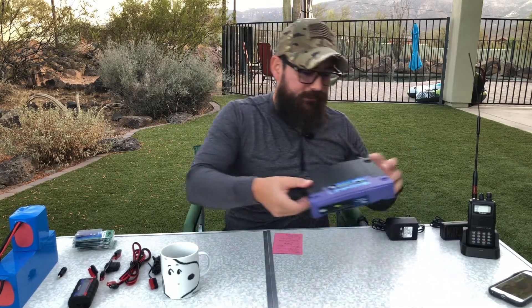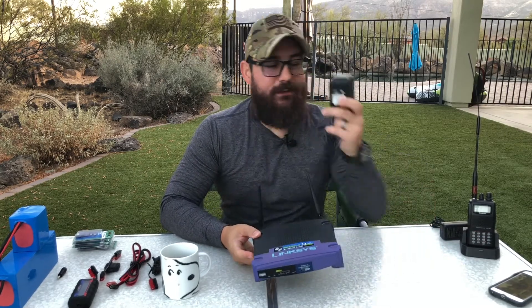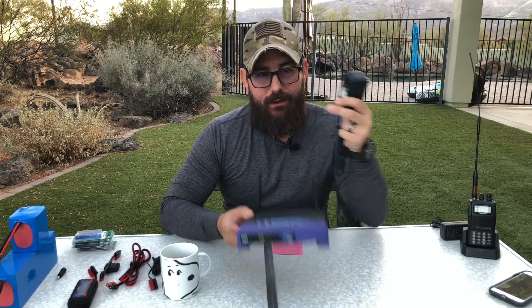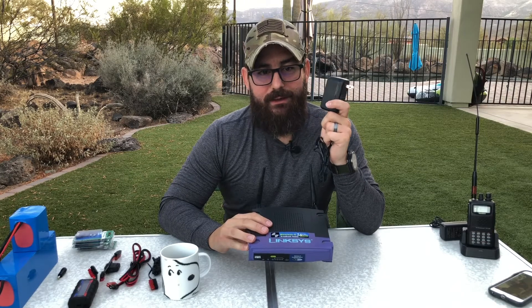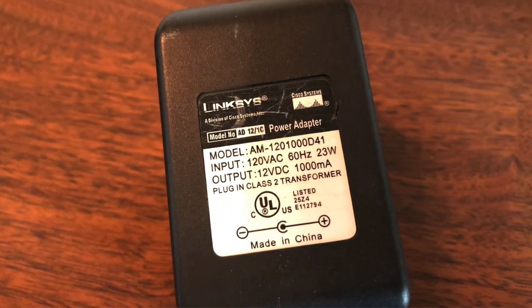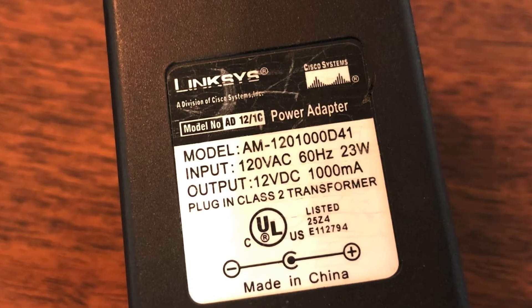What was I trying to power where I thought I needed the inverter? This is a very old Linksys router - the classic WRT54G - and it has an AC power adapter. What's interesting is that most people don't realize this is actually a DC-powered device. The reason we have this adapter is to plug it into a standard home 110 AC outlet. If you read the adapter carefully, the input voltage is 120 volts AC - that's the receptacle in your house - and the output voltage is 12 volts DC, which is exactly what these batteries use, at a draw of one amp.